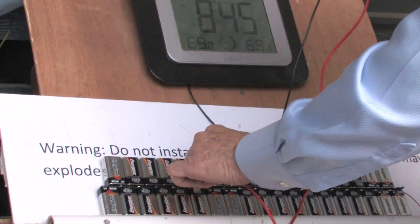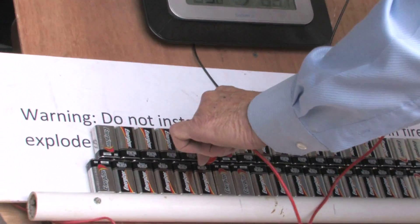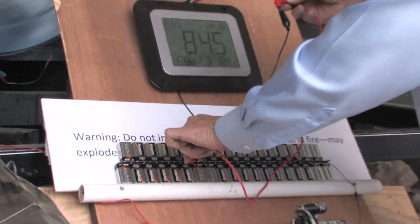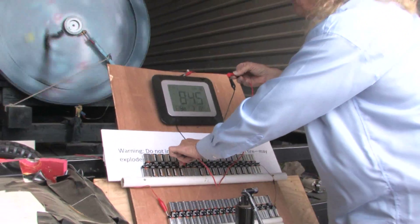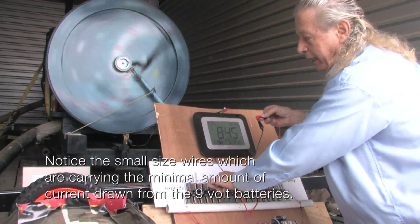Now y'all can see that it gets faster and faster as this voltage gets higher and higher. Now you've got 10,000 volts on that pole out there — what do you think would happen if I put 10,000 volts on this machine? What kind of power would you think it had?